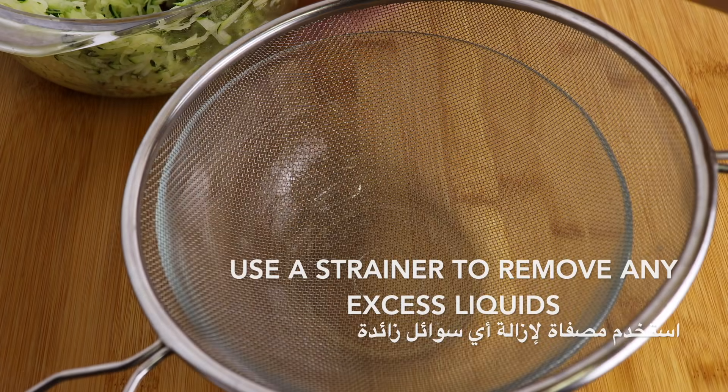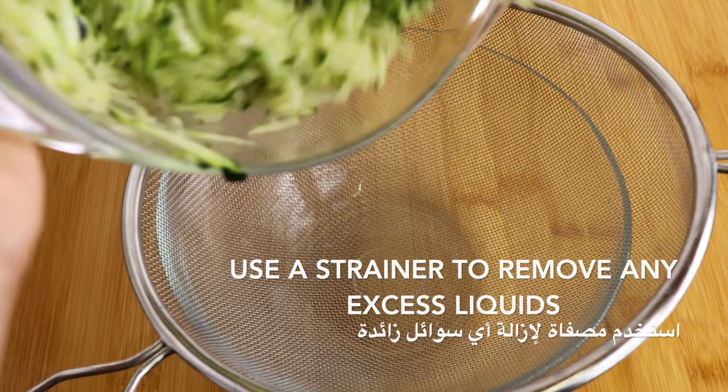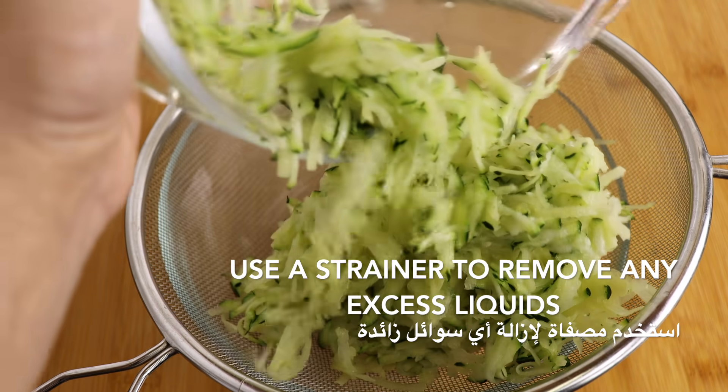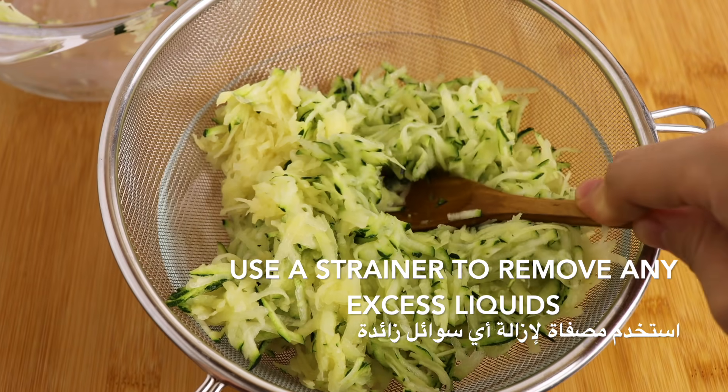Add some water. Set the pot to keep it open. Cook in the pot. It is easy to keep the pot.